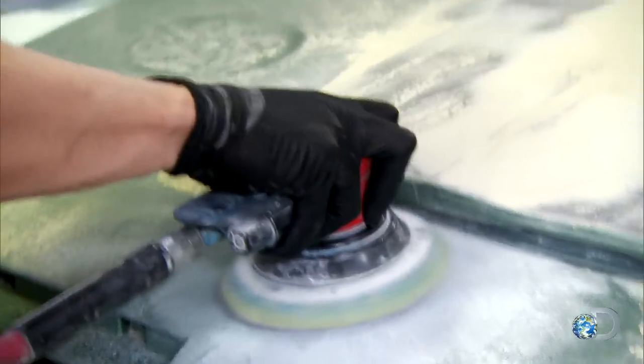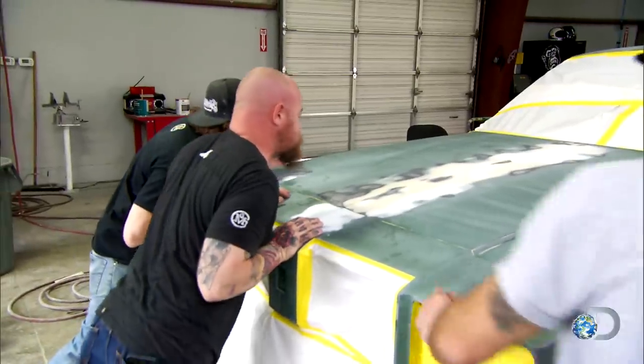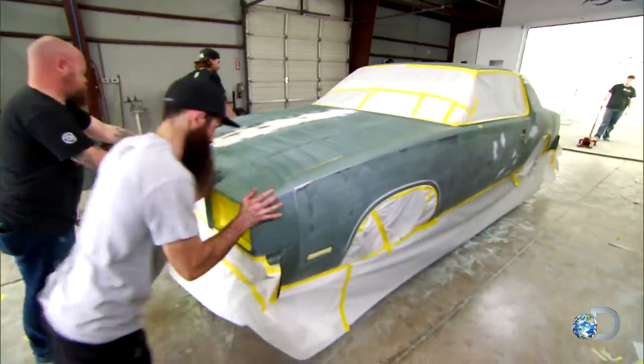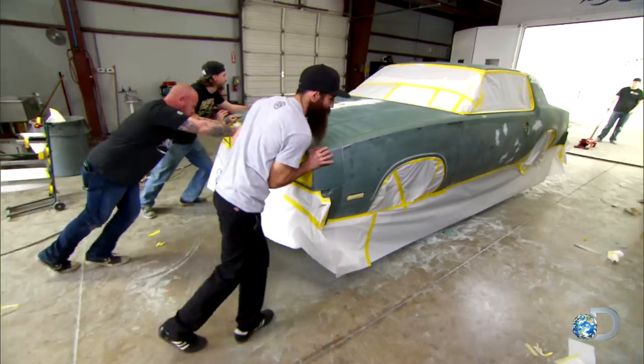The Cutlass has got to be done in a week because that's when I scheduled the big reveal party at the bar and grill. All right, let's move her in. I removed all the traction in here. And you know what they say, you don't get a second chance to make a good first impression.